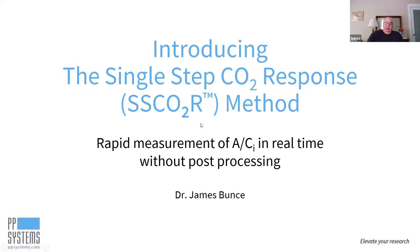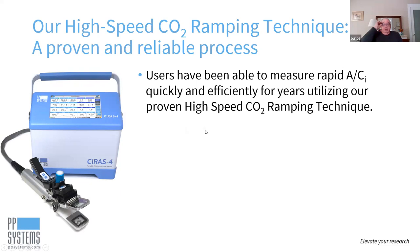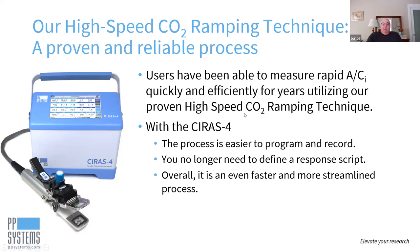Thank you, Kerry. So as she said, we're going to talk about the single-step CO2 response method. But I'd first like to review very briefly CO2 ramping — high-speed CO2 ramping, which we began with the CIRIS-3. It has allowed users to be able to rapidly measure ACI curves. And now with the CIRIS-4, the process is much easier to program and record. You no longer need to use a response script as the ramping function is much more accessible, so it's even faster and easier.